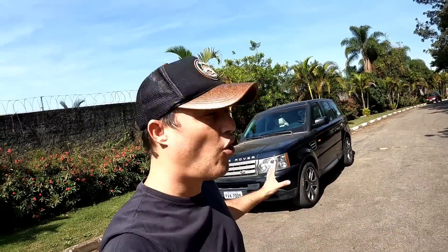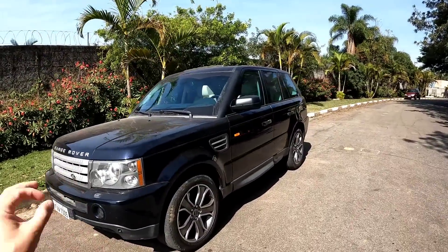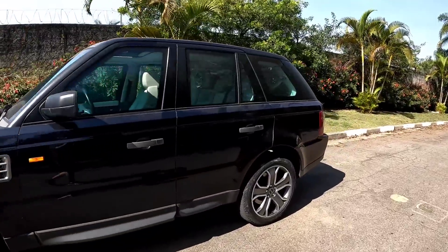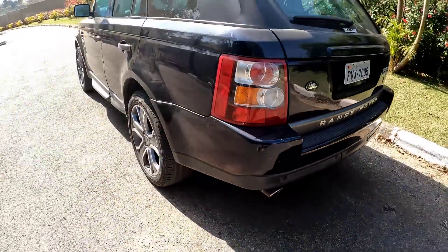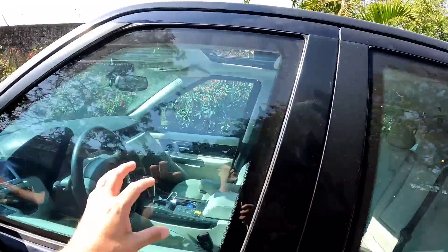Meu amigo, é o seguinte: olha a lasanha que ficou pronta aqui no canal. Essa aqui é uma Land Rover 2006 Supercharger — gasta pra caramba, 4.2, 400 cv, e tá só o cano. Rapaz, essa faz barulho! E é blindada, tá? Blindada.